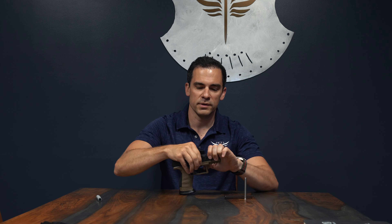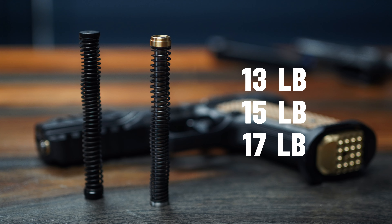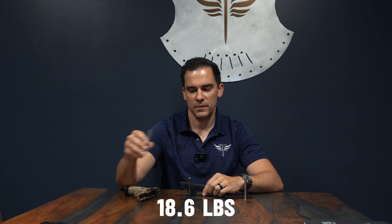So once this is installed, function and slide removal is exactly like the factory rod. This is available in three different weights: 13, 15, and 17 pounds. The OE polymer spring is 18.6 pounds. We recommend for general use across standard ammo types, 15-pound springs on this.